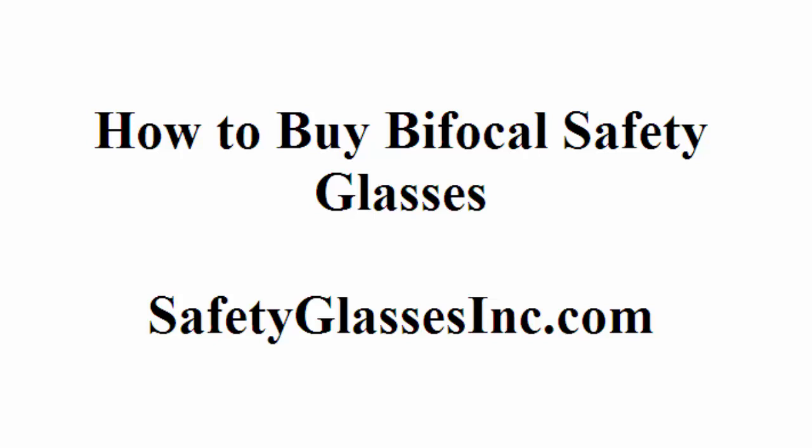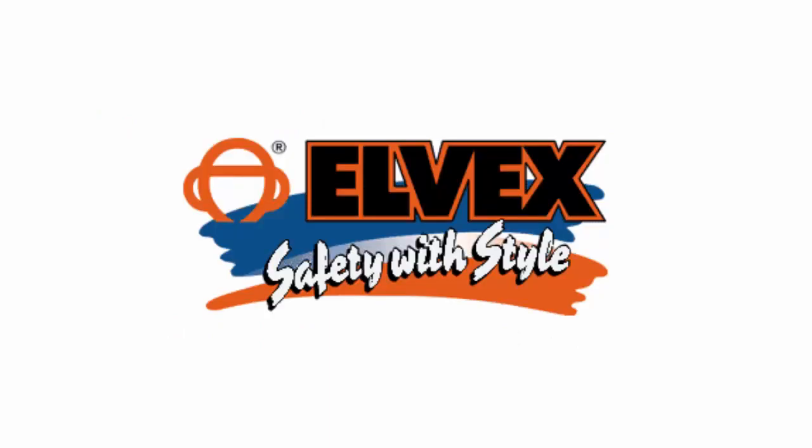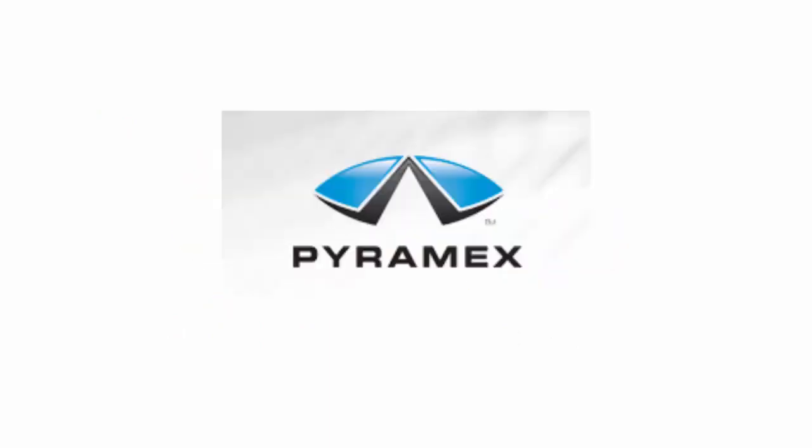Here are the major brands of bifocal safety glasses: AO Safety (now 3M), Dewalt, Alvex, Olympic, Pyramix, and Radiance.